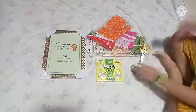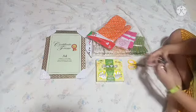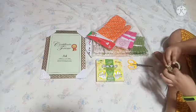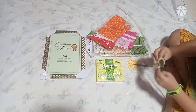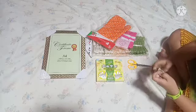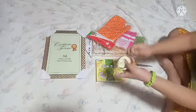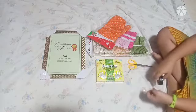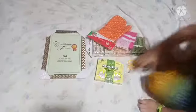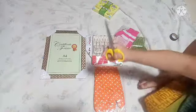Alright, now let's unbox it. Let's unbox it. Let's unbox it. Hehehe.